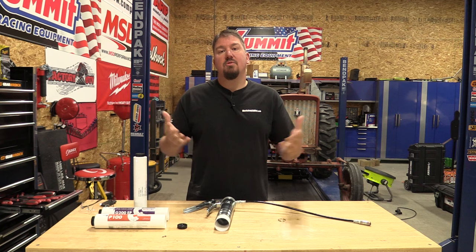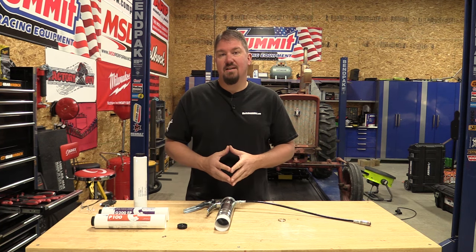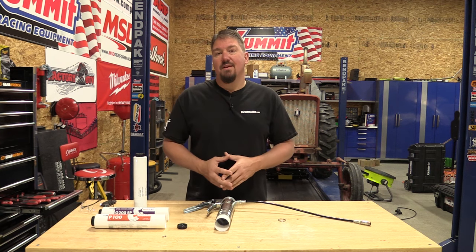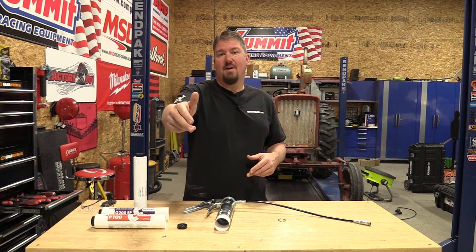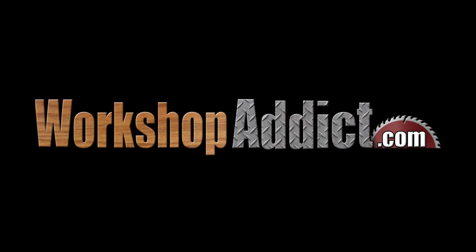What do you guys do? Same with changing oil, right? Gotta change oil — fresh oil is what keeps an engine going. I'd love to hear your comments below. I'll have links in the description for this. As always, guys, we appreciate your time. Please give us a like, subscribe to the channel. Have a great day, we'll see you next time. Thank you.